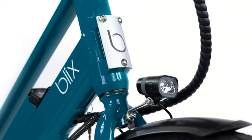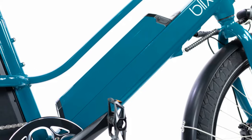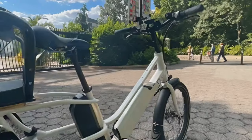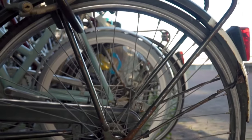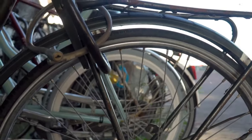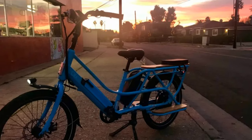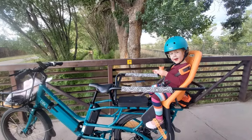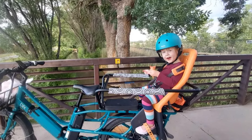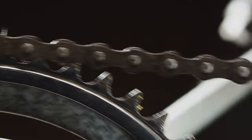The Packagini is built like a tank, with a sturdy frame and quality components. It feels solid and well put together, which is essential when you're lugging around heavy loads. However, there's room for improvement. The kickstand, while functional, could be more robust — I found myself being extra cautious when loading and unloading the bike. Overall, the Packagini's design is both stylish and practical, though a few minor tweaks, particularly to the kickstand, would make it even better.